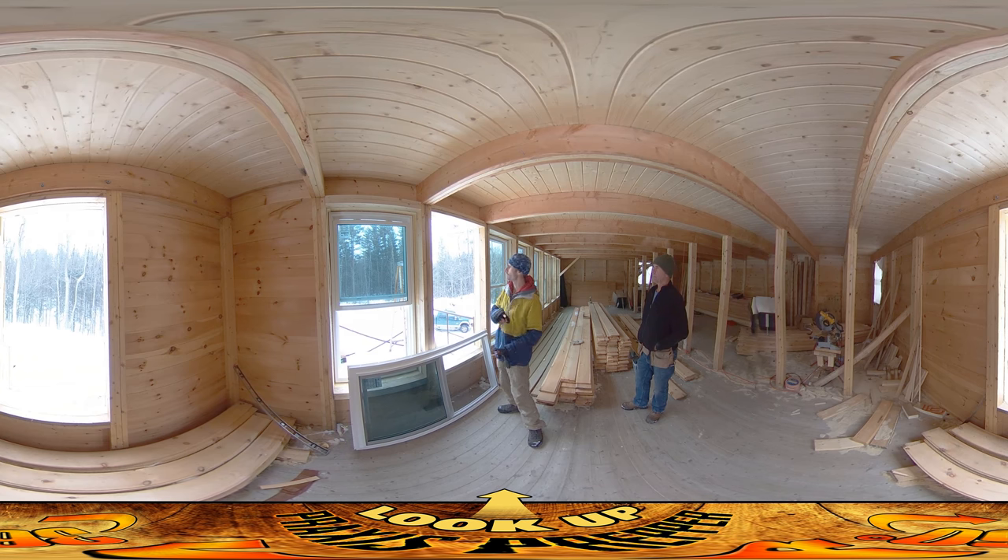But before that, I wanted to show you two things. One — it's snowing out. It just started as we were coming up here and it's like actual real snow. I just wanted to throw that out because it's fun to look at in 360.